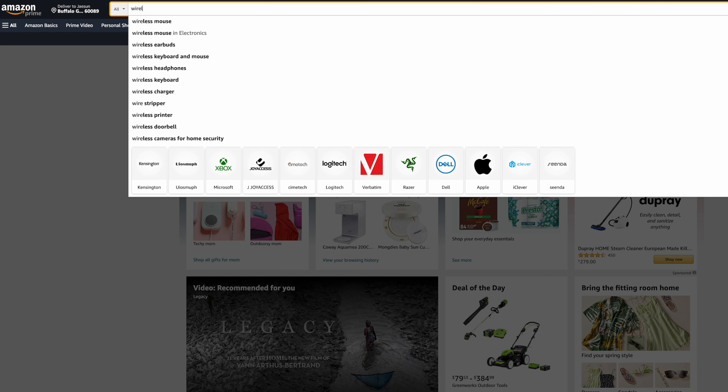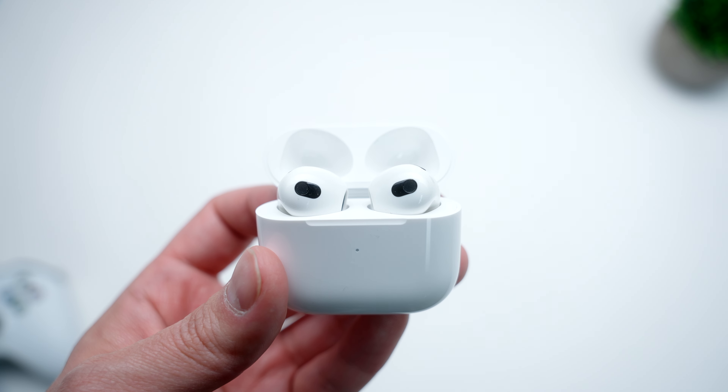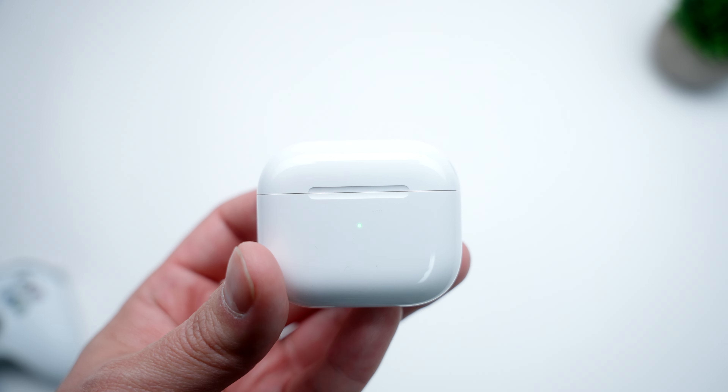Wireless earbuds — it's probably one of the most saturated areas within the tech space. All you have to do is go on amazon.com, type in wireless earbuds, and you will be flooded with page after page of options to choose from. And after a while, they all kind of start to look the same. Ever since the iconic Apple AirPods were invented and became a massive hit, everyone and their mother wanted in on this space.